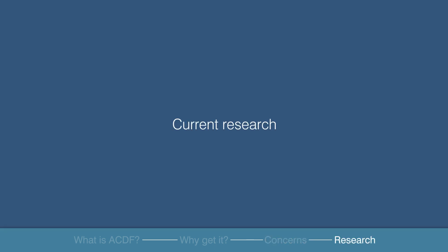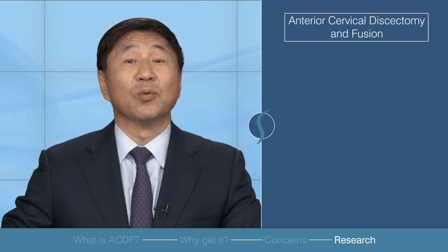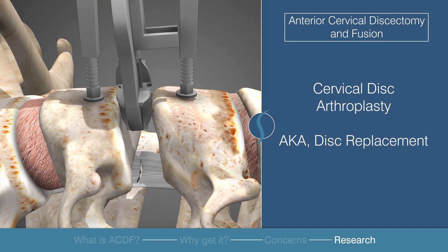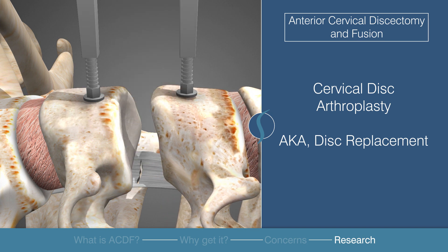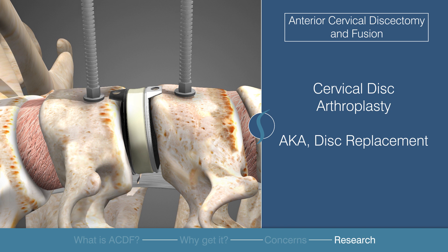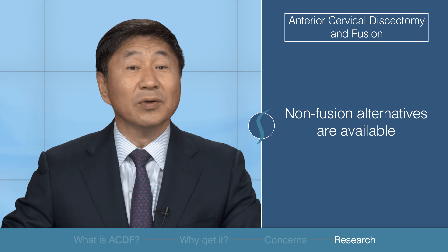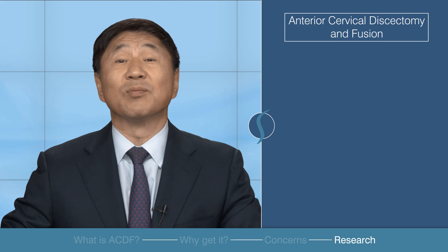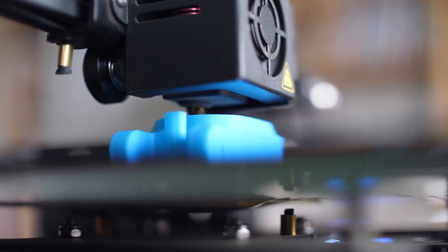Studies have shown the efficacy of an alternative surgery, which is the cervical disc arthroplasty or disc replacement procedure. It may preserve cervical motion and potentially reduce the risk of adjacent segment degeneration compared to standard anterior cervical discectomy fusion. Additionally, non-fusion alternatives are available and are preferred in some scenarios. Current research is being aimed at improving fusion with the use of 3D printing, with the goal of improving patient outcomes.